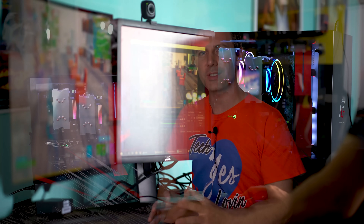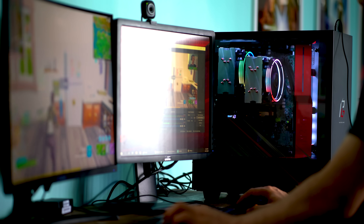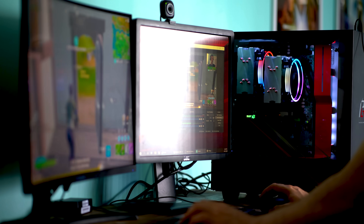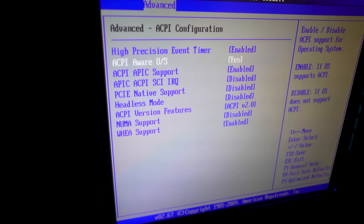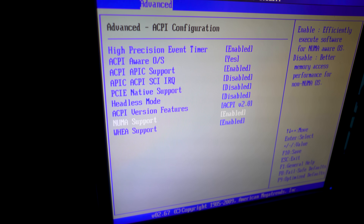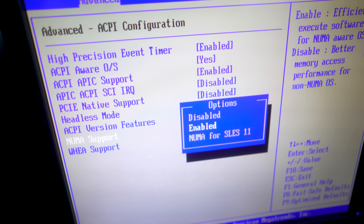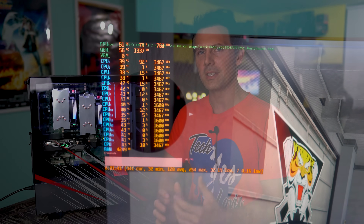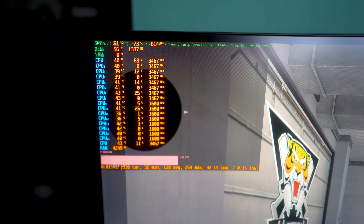Sometimes when you get an old server motherboard in with support for two X5677 Xeons, there's a setting in the BIOS called NUMA. I've heard from people that having this setting enabled can increase your FPS in games, and on the other hand, I've also heard people say having it disabled can increase your FPS. Today we're going to be putting this to the test, testing both enabled and disabled to see if it really does make a difference.